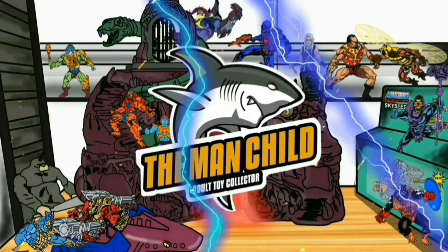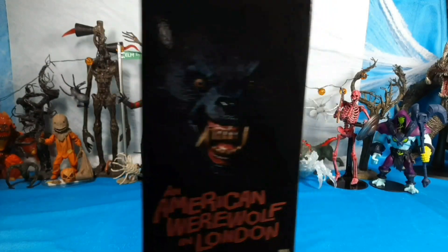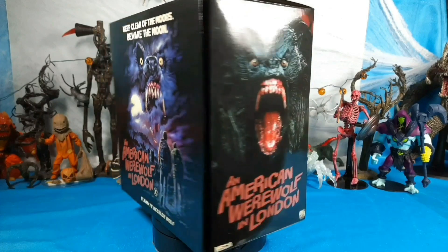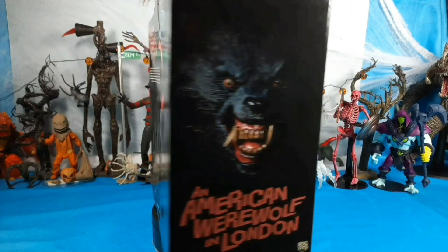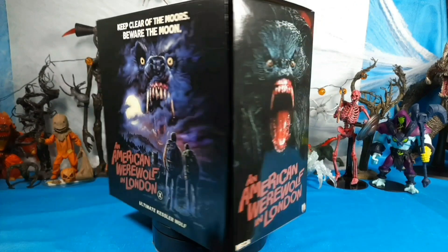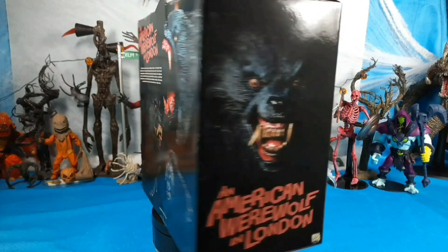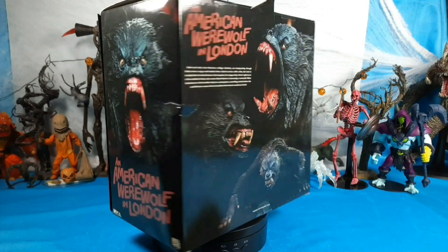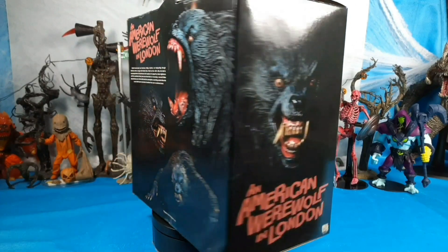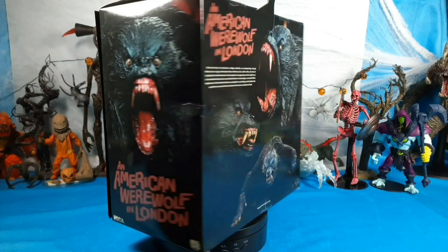Let's talk some toys. What's everyone doing today YouTube, it's the Man Child. We got another pretty cool NECA figure just got it in from the iconic — I think it was a 1981 movie. I saw this when I was a kid, like I was maybe 10, my mom let me see it. Scared the hell out of me as a kid, but looking back it's entertaining and it had some really cool werewolf transformations that hold up to this day.